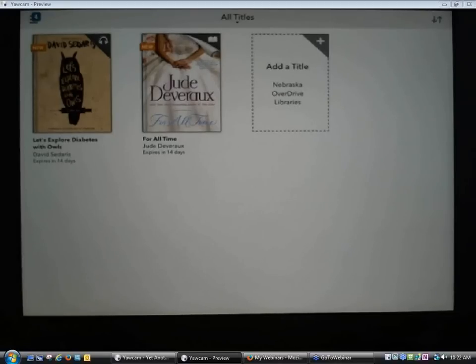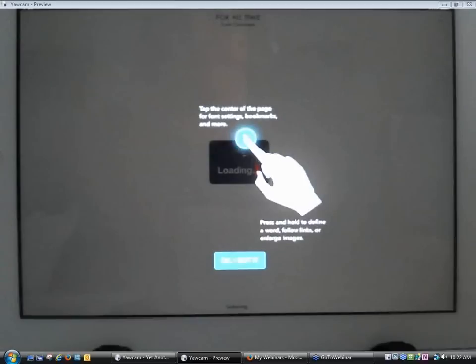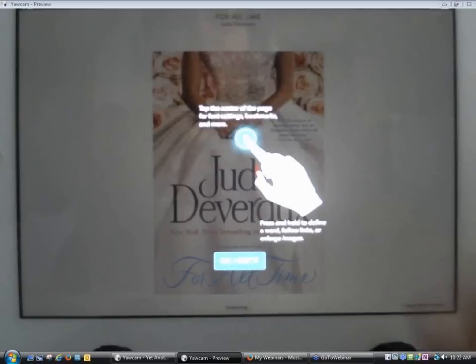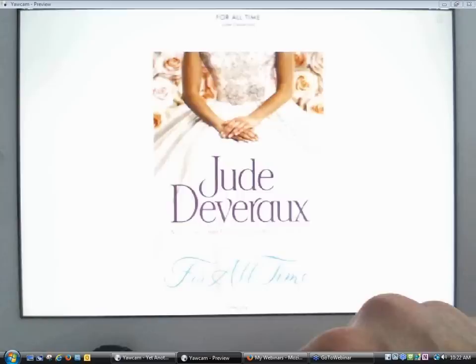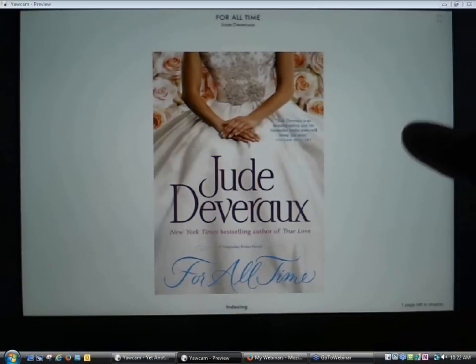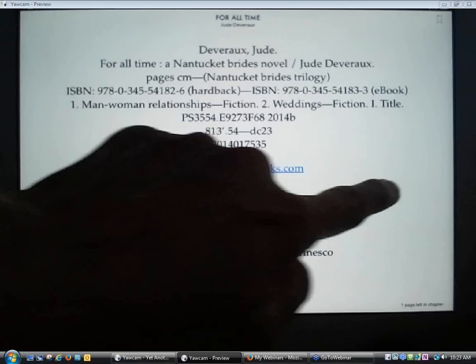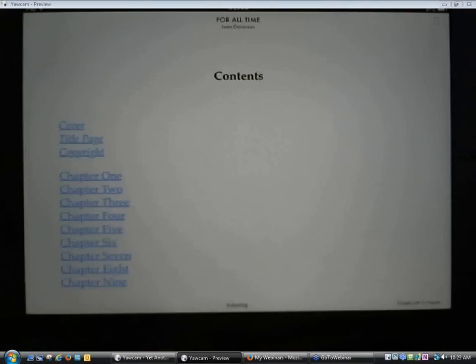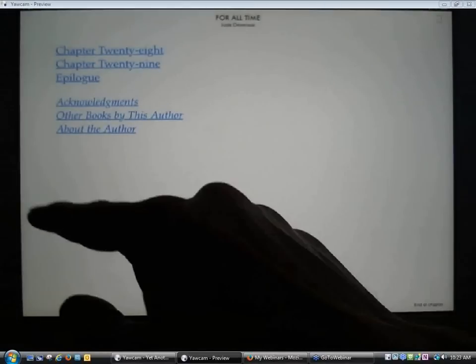The first time you download the app, they do have a little tutorial screen that comes up and walks you through the process of using the app. The audiobook is still downloading, but the eBook is ready, so I'll go ahead and open that. Once the book is opened, I can tap on the right side of the screen to move through the book, or swipe. If I want to move backwards, I'll swipe the other direction.